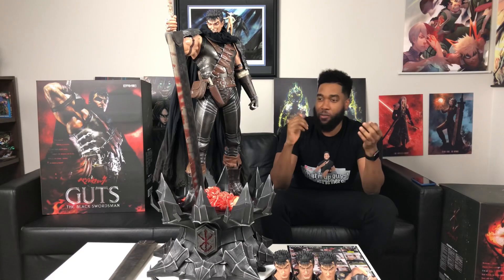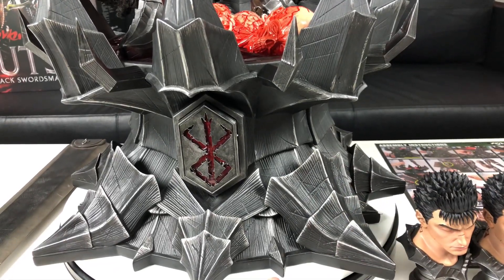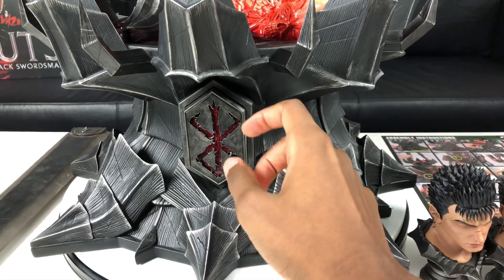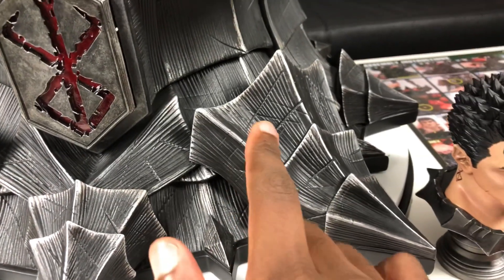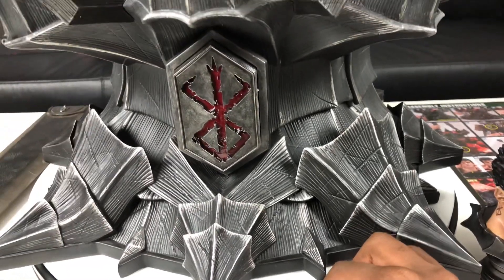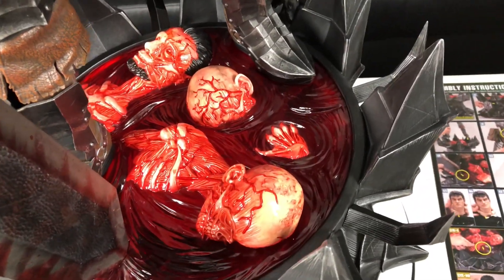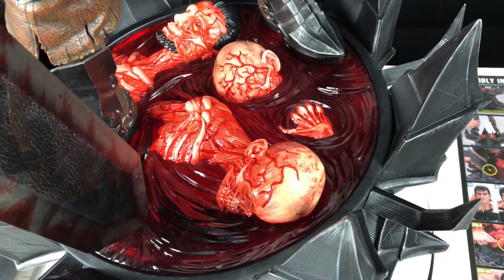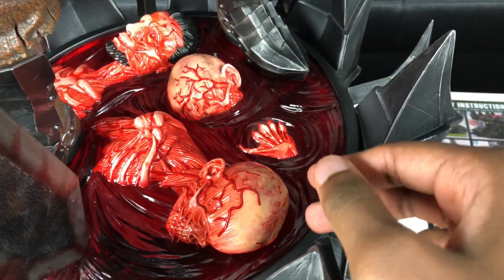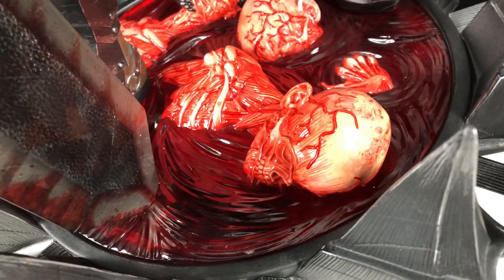When it comes to the base of the statue, I just love it. It pretty much has the feel of the Berserker Armor that he gets later on throughout the manga, and the Brand of Sacrifice right here means a lot in the Berserk manga, so I really love the base. Look at the details — you can even see the scratch marks on the base. Prime One Studio did a lot of attention when it came to the base. If we look up a little bit, there's a pool of blood right there — it's literally like a body suit. The blood doesn't look fake at all. Look at the skull right there, look at the veins.